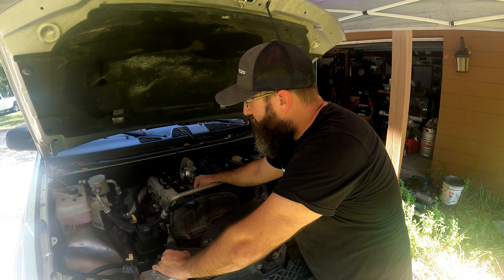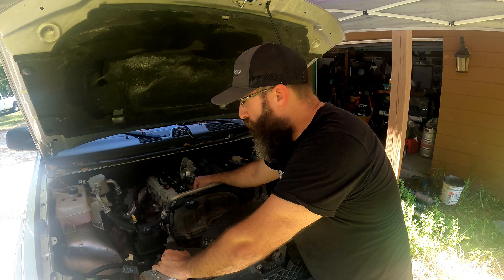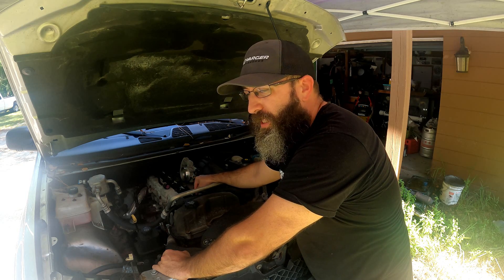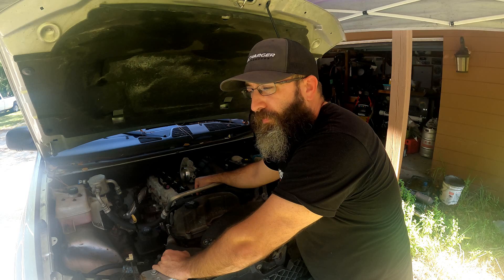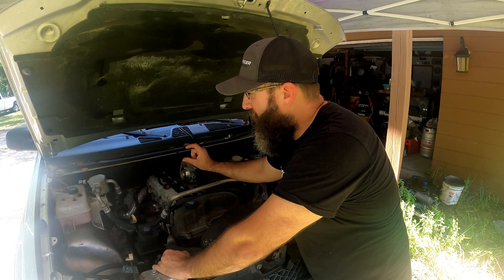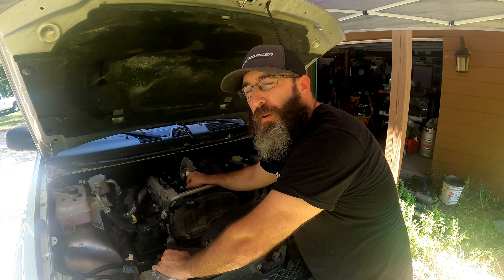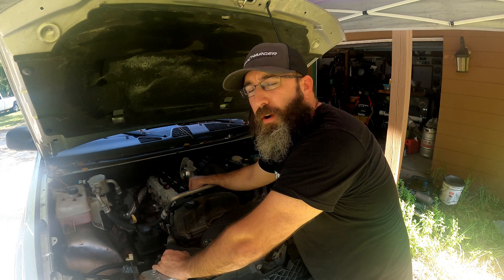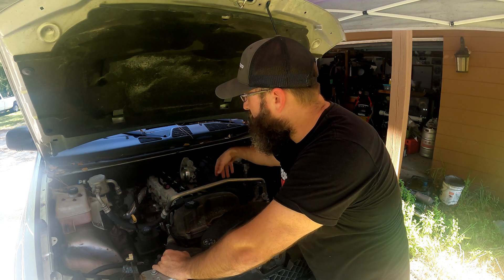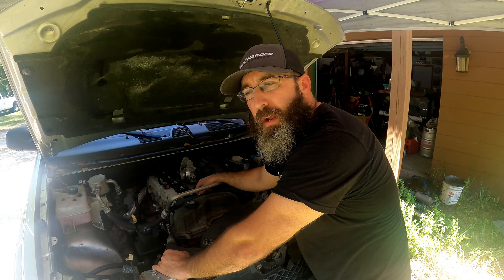I should have bought the spark plugs for this but I didn't — I'm going to see if AutoZone has them in stock. I'll link the spark plugs in the description; you can also find them on the 4200 wiki. They are the same type of plug you would run on an LS but this motor requires a longer thread, so you can't just throw an LS plug in here. While we have all this apart, might as well pull the coils, gap the plugs, and put the new ones in.